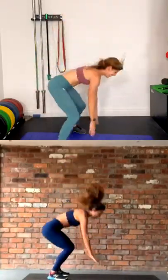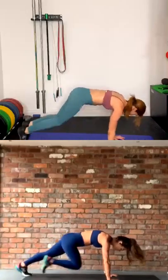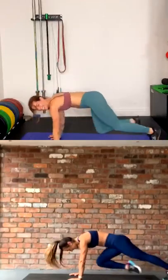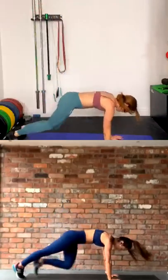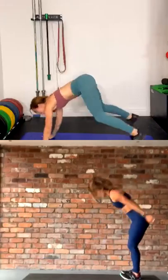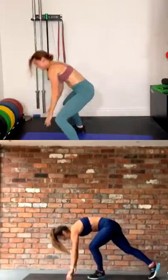Make sure in that plank you keep a nice solid core, bums down, shoulders directly above the wrists — let's make it quick. Ten seconds. Oh yeah, we're feeling it. Come on guys, last one. Three, two, and rest.